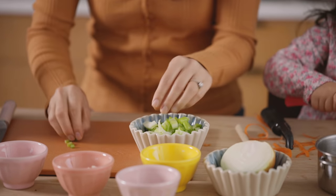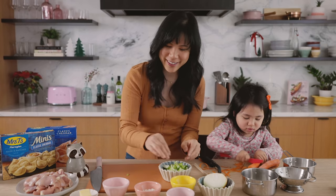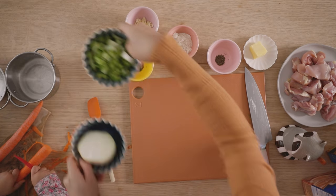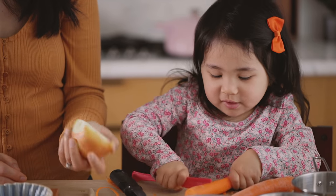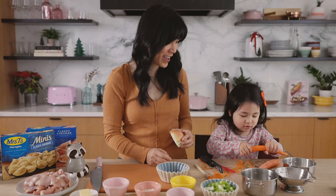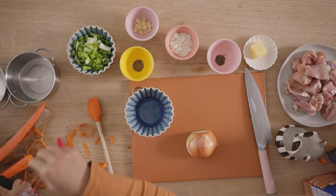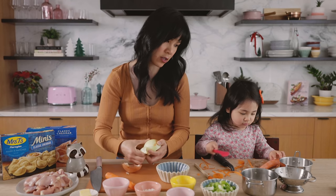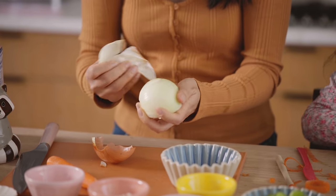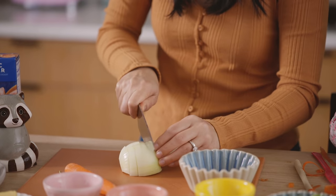Now I'm going to chop some onions — I don't want to make her cry again. Cece, is this a whole onion or a half onion? Half onion, that's right. Remember last time when you cut the onion and it hurt your eye? Maybe next time we can use goggles. So I'm just going to give the onion a rough chop. We're done with the onions.